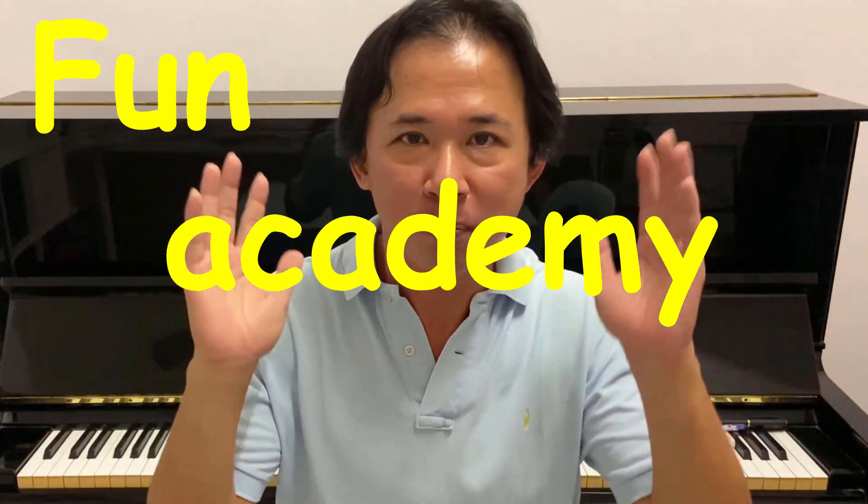Hi everyone! Welcome to Fun Academy Music Class! Today we'll be playing some music. We will learn how to play Mary Had a Little Lamb on the piano. You can dance with the music or just sit and enjoy.